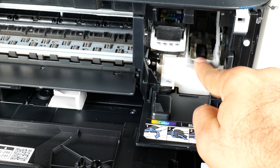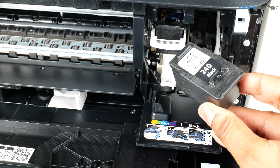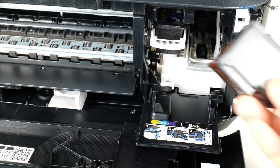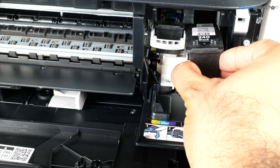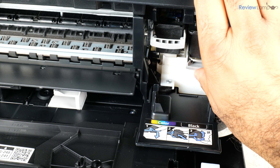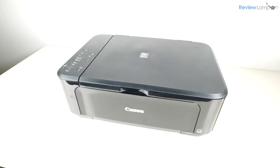Then I'll pull down on the right-hand cartridge lock and insert the black cartridge into the tray the same way — electronic contacts facing inward — pushing it into the tray and pulling up on the lock to secure it. Now let's close all the covers and wait for the printer to go through its entire cartridge initialization sequence.